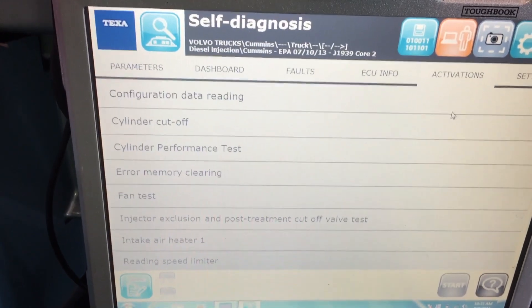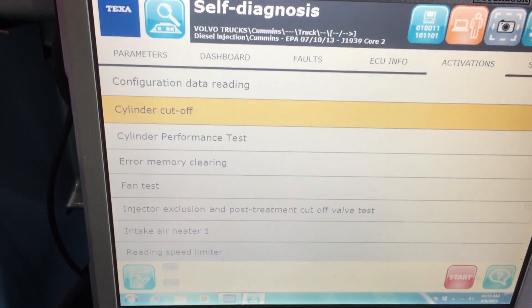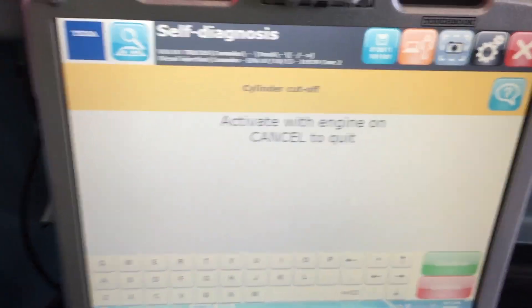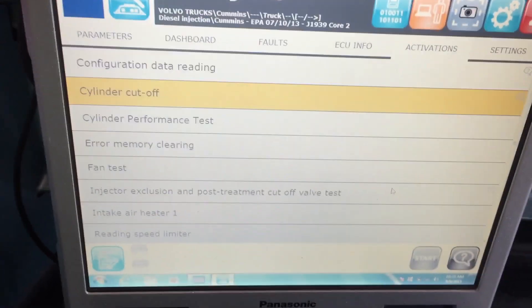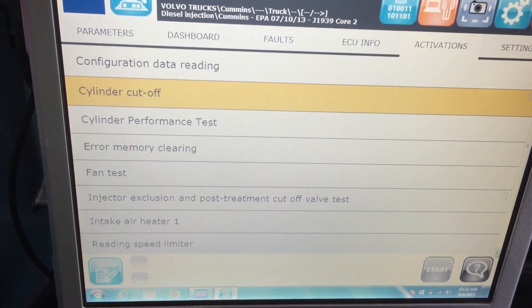Popping over to activations — this is where we can run a lot of our tests. The one people are always asking for is the cylinder cutout test, which is right here. There's a warning screen that comes up basically saying 'activate with engine, cancel to quit.' We're not going to run the engine during the video, so we'll cancel back out.